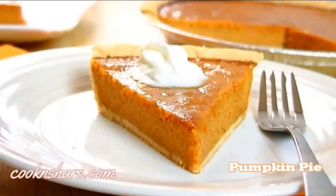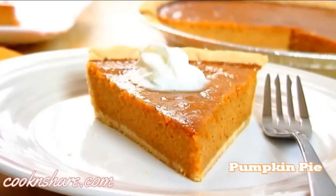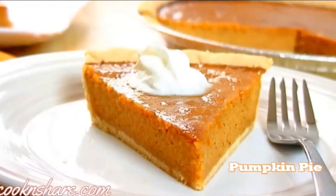Hi everybody and welcome back to Cook and Share. Today in this episode we're making up a great dessert recipe: pumpkin pie. This recipe is simple, delicious, and it's great for Thanksgiving or any holiday for that matter. I'm not going to take up any more time because I know you want to get baking, so let's get started.